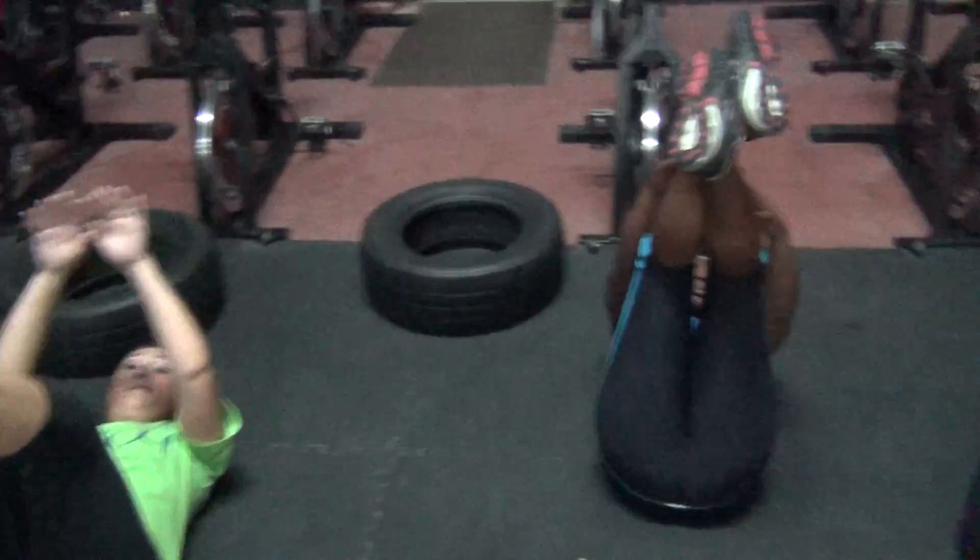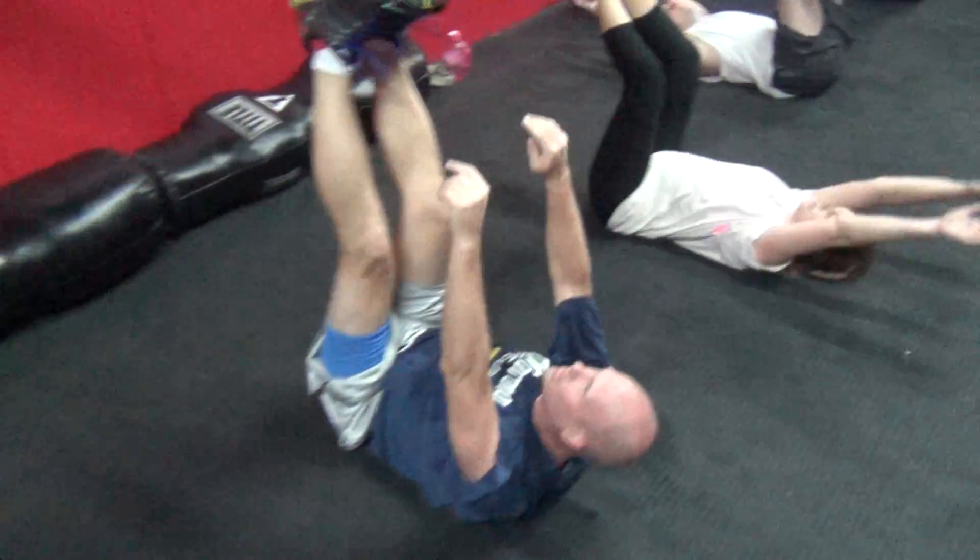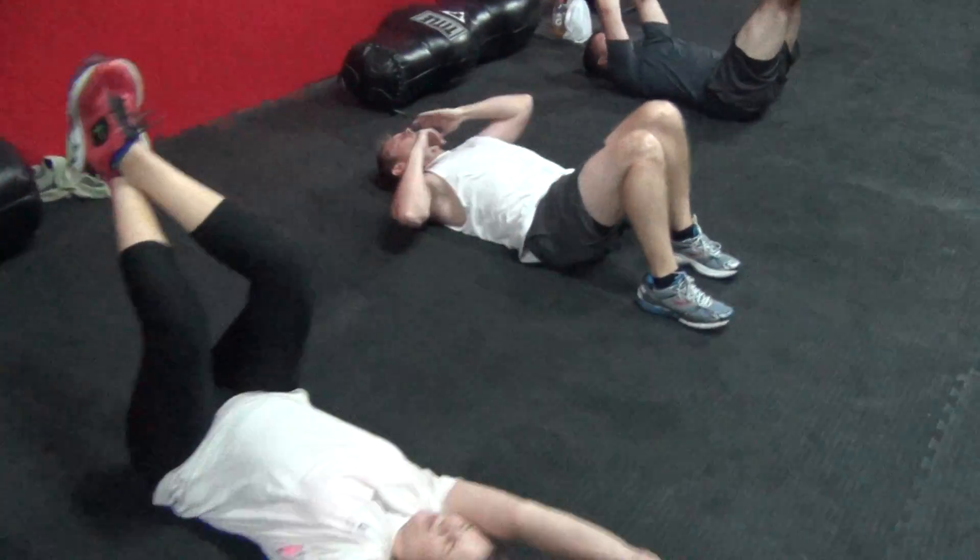When I tell you to switch, you're going to go on one elbow and hold side plank. Now we're going to switch. Keep going, though. You have 10 seconds.